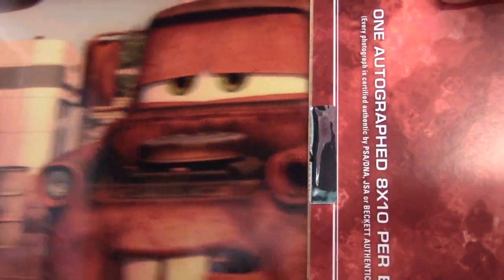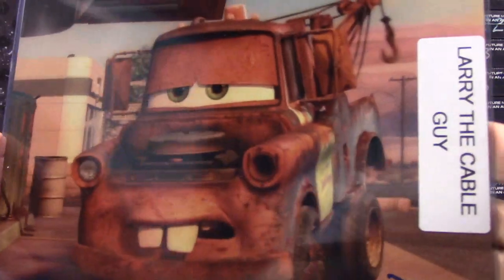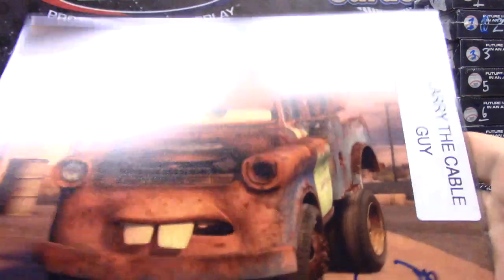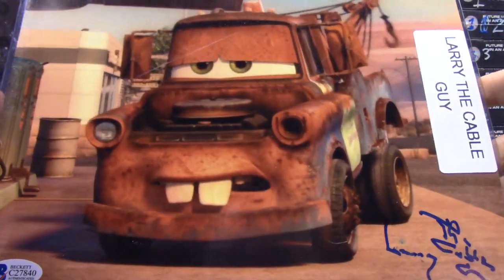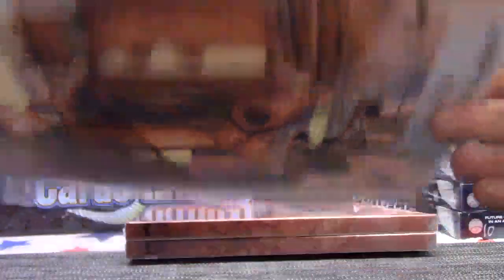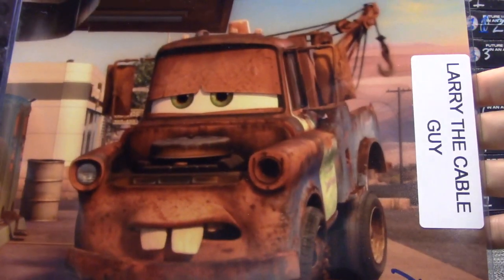That card has cool teeth — Larry the Cable Guy! It's like his Larry part smudged a little bit. What the hell was he doing back here, testing his pen out first? Larry the Cable Guy.